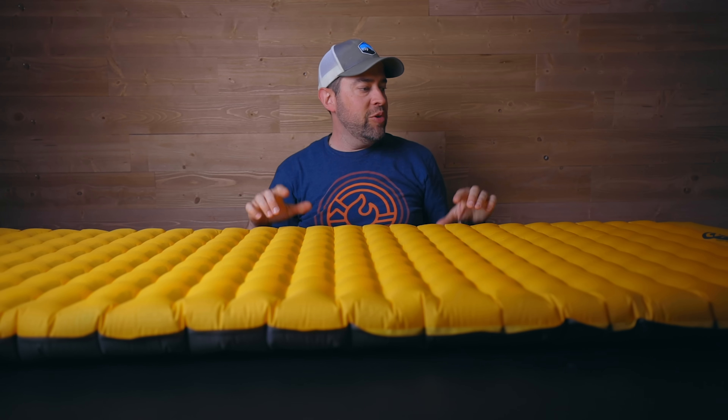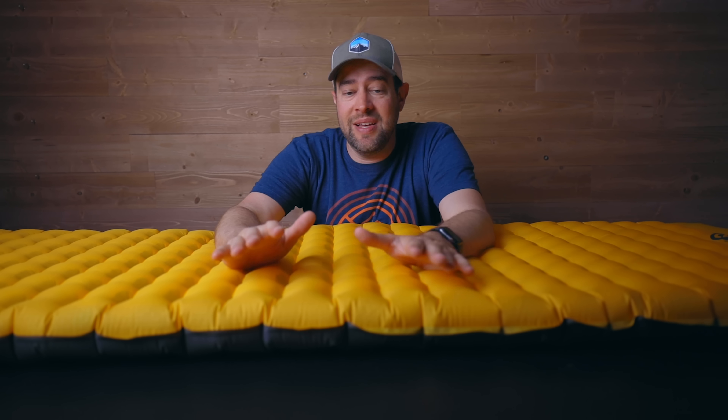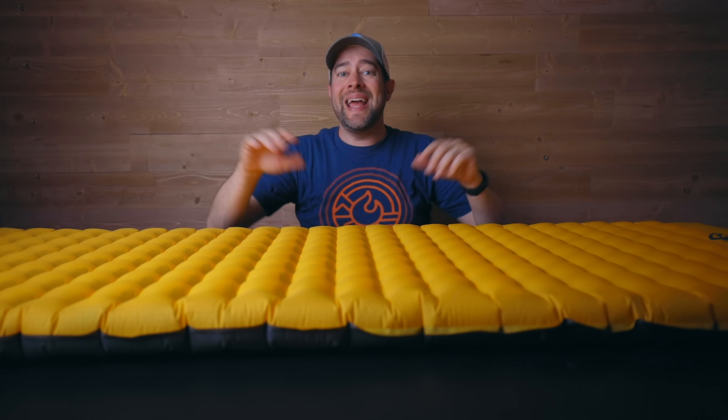So if I had to choose one sleeping pad to rule them all, it would be this one — the Nemo Tensor regular wide version. It's almost a four-season pad, it is the most comfortable in my personal opinion, it's also pretty lightweight, and I have yet to have a bad night's sleep on it. I hope that helps you guys get pointed in the right direction while shopping for a sleep pad this upcoming season. If you guys like this video, make sure you hit that like button, subscribe for more, hit the bell notification, and I will see you on the next one.